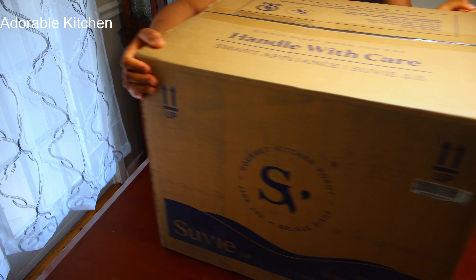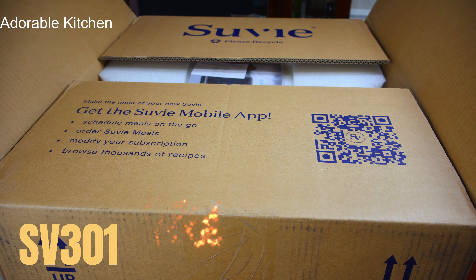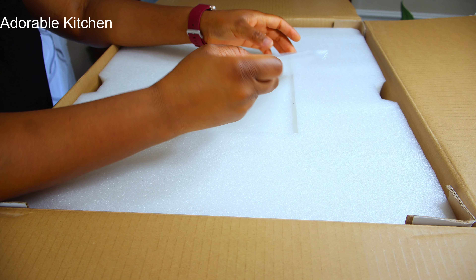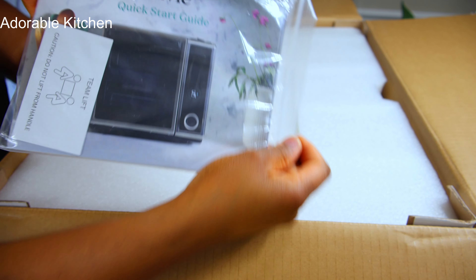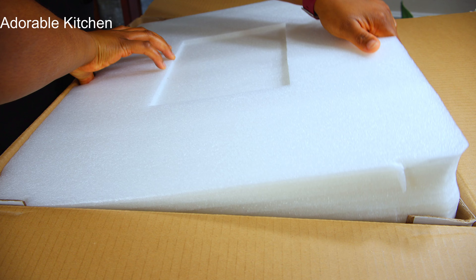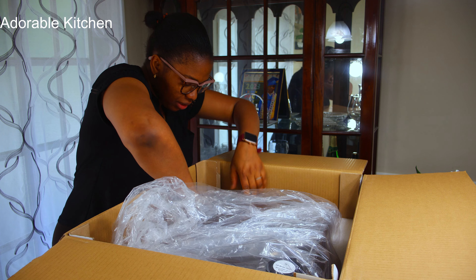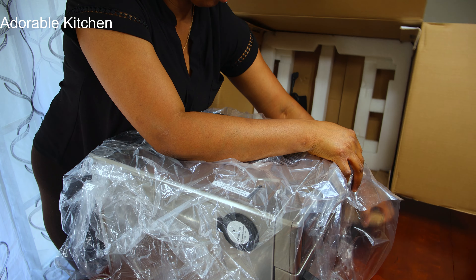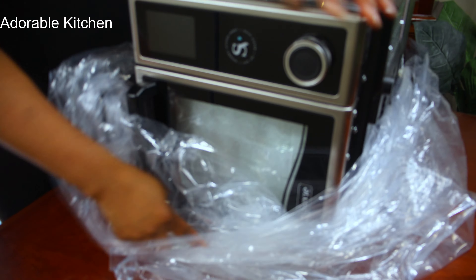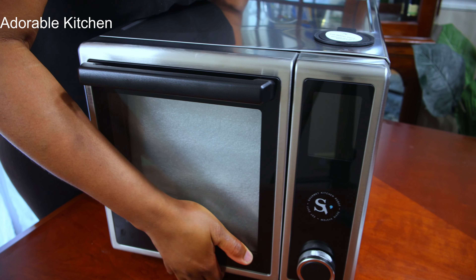We are going to start with unboxing our Suvi. This is model number SV301. Suvi weighs 58 pounds, so you may need to get someone to help you lift this appliance. When you open the box, the first thing is the user manual — it's so comprehensive, there's no information about Suvi you won't find inside it. I love how well packaged, well protected, and well cushioned the Suvi is inside the box.